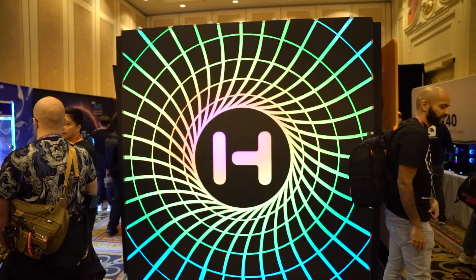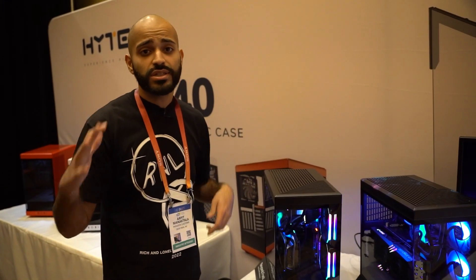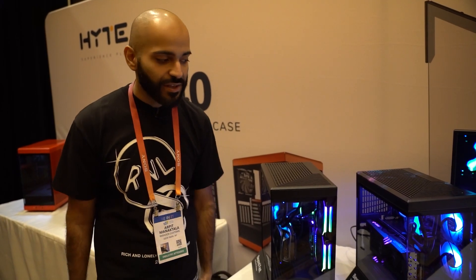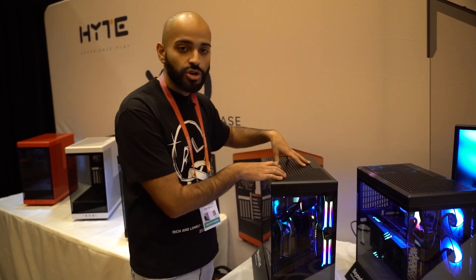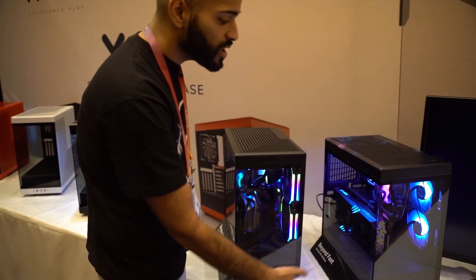We're here at the Hyte booth and the iBuyPower booth and they have the new Y40 here. We've used a ton of Y60s in the last couple months — you guys love that case — so I'm here to ask: should we offer the Hyte Y40? It can fit almost any graphics card.